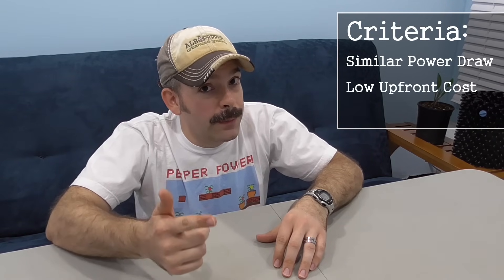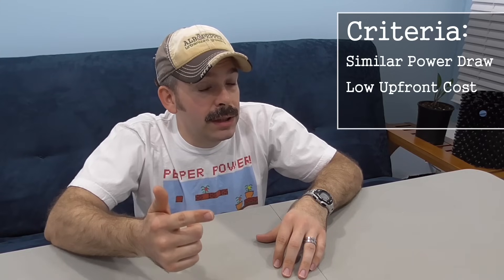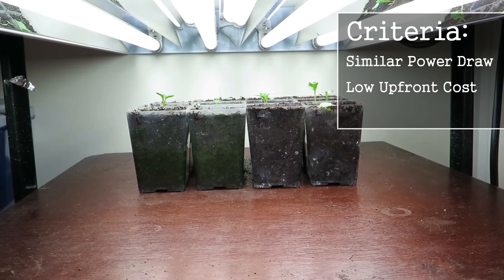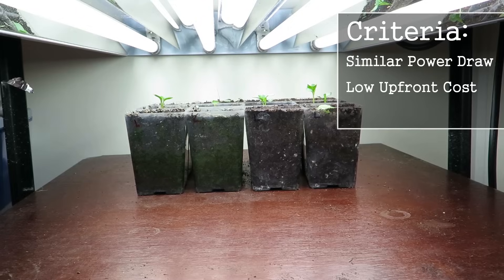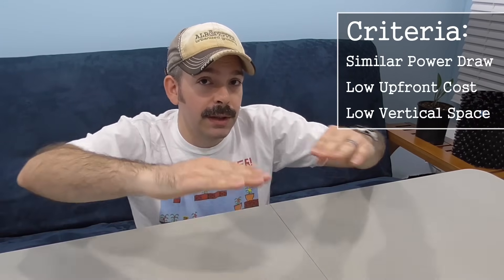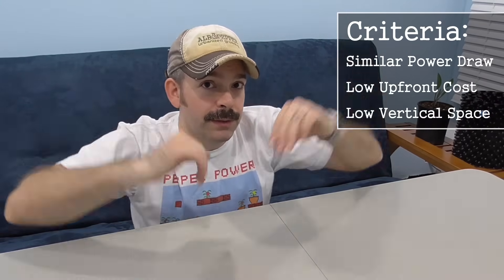What that means is you're looking at similar, maybe even better energy consumption, not requiring as much power, but your upfront cost should be about the same — maybe less, but certainly not much more. In addition, one of the great things about a T5 fluorescent light is you don't need a lot of vertical space. So imagine having a big shelf system where you have multiple tiers and you want to put a lot of different trays of seedlings.